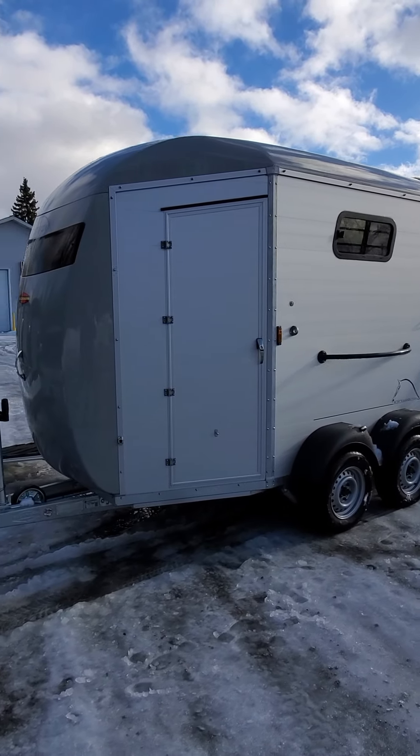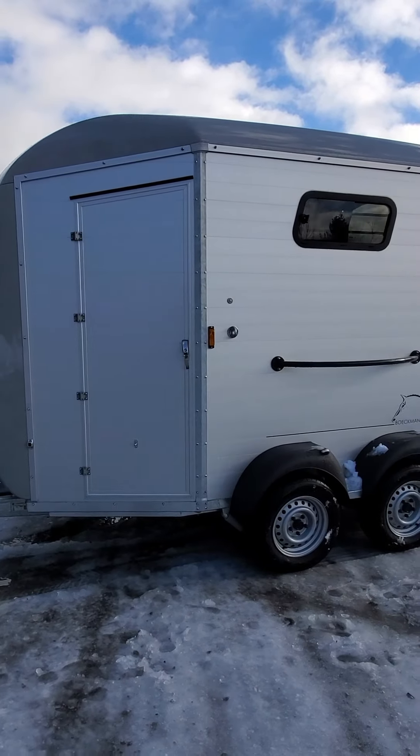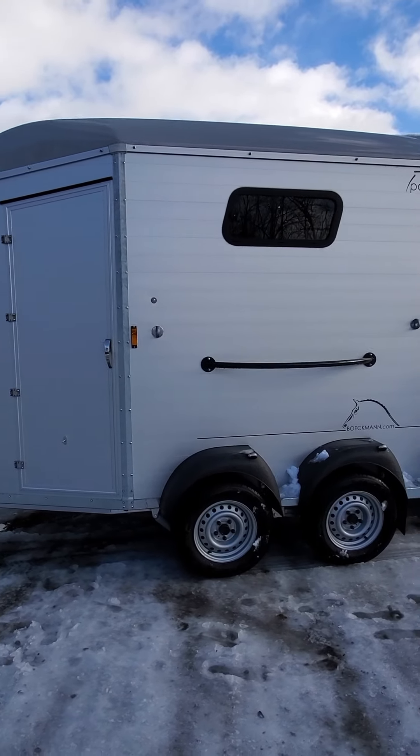Today at Maple Lane we're going to tour a Buckman Portax K. The Portax K had a redesign in 2023. You can see it here — it's beautiful.